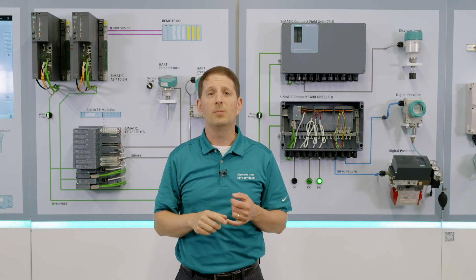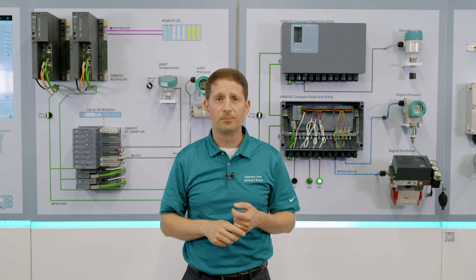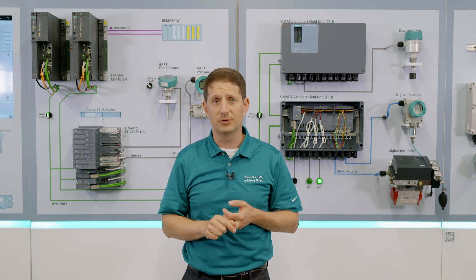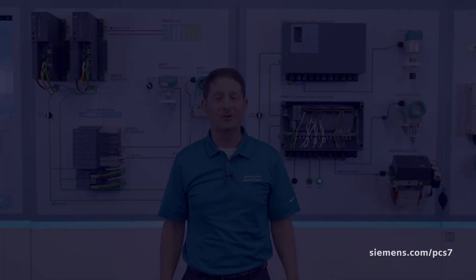Plug and Produce. We're going to make your field installation easier, make your wiring easier, and reduce your maintenance costs. That's what we can do with the Compact Field Unit. Thank you.